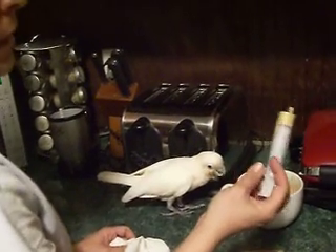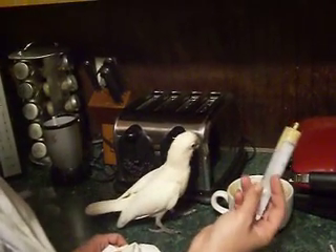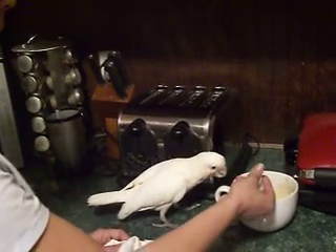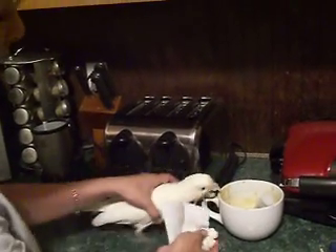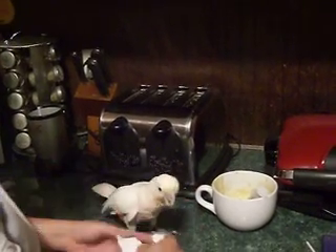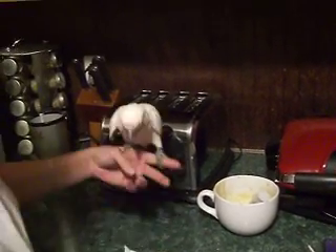I'd say maybe 10 ml is what she eats, once a day at night. I usually feed her around 8 o'clock and then she's done for the night. She's not afraid of the napkin as you can see. If she does nibble on you — she doesn't know you yet and she is a baby — just blow like that.